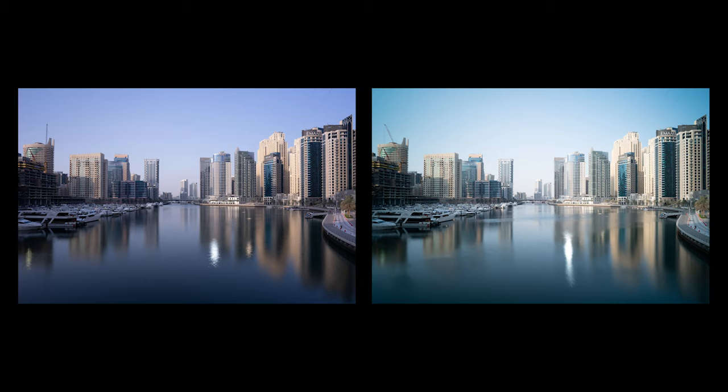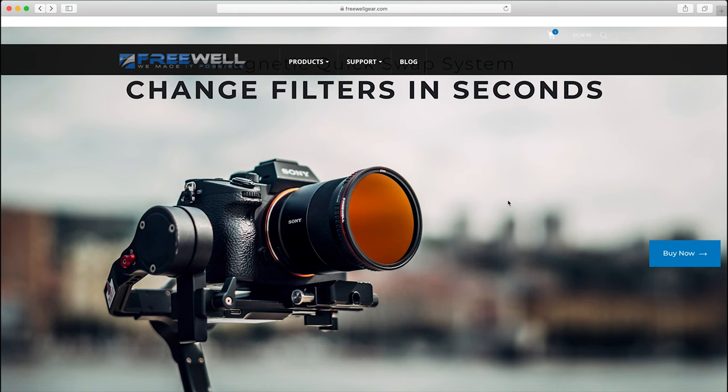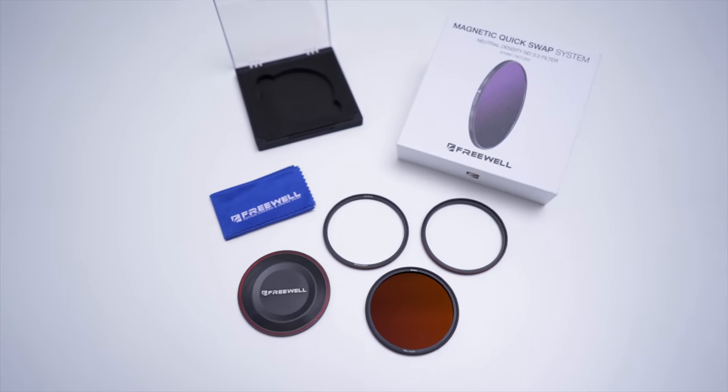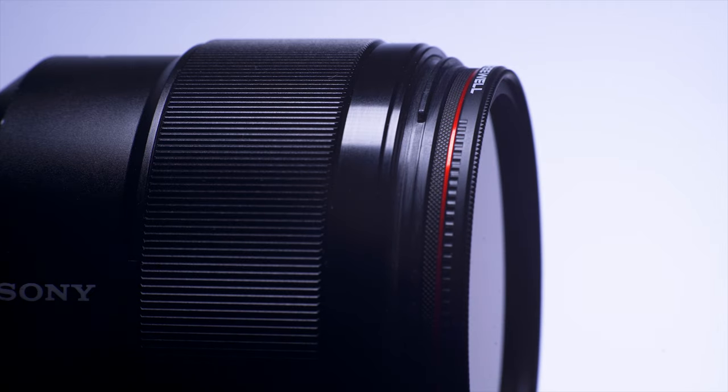The more expensive ones tend to be closer to having a neutral color, whereas the cheaper ones sometimes produce a bit of a color cast that can be really hard to remove when editing. Check out Matt Granger's test on 10-stop ND filters — he tested around 15 different NDs and it's well worth watching, link in the description. I have the magnetic filters from Freewell and they're pretty good value for money, really quick to use, and as neutral as I've seen especially with their 10-stop ND filters. I definitely recommend getting at least a couple of ND filters — I'd start off with a 4-stop and a 10-stop.